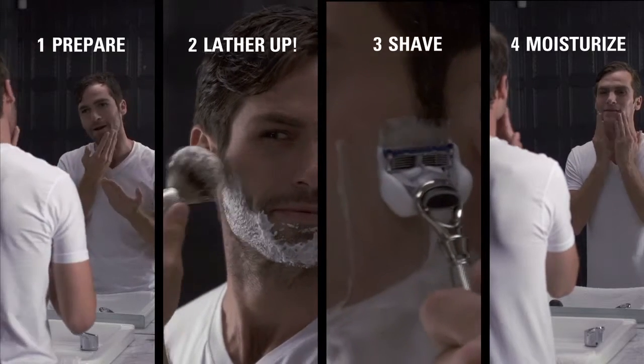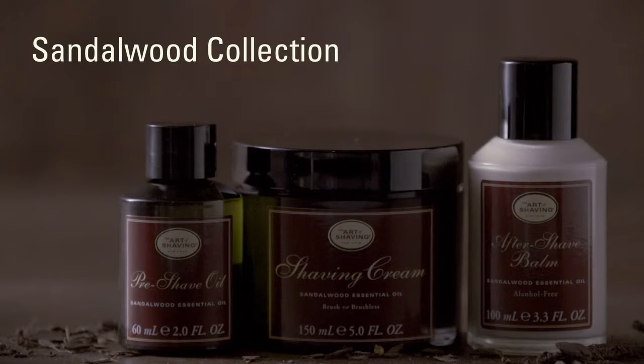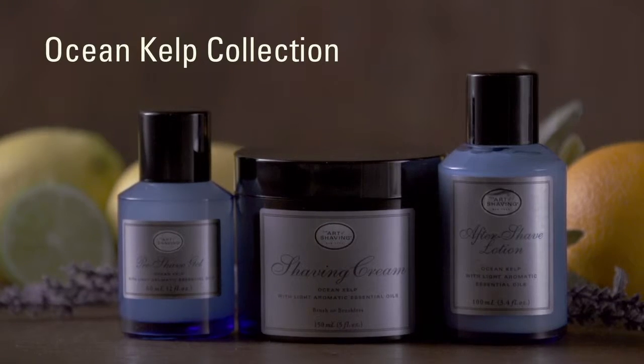Experience the Perfect Shave through five signature aroma collections: Unscented, Sandalwood, Lavender, Lemon, and Ocean Kelp.